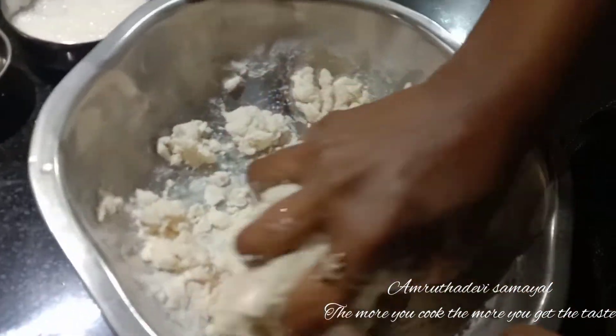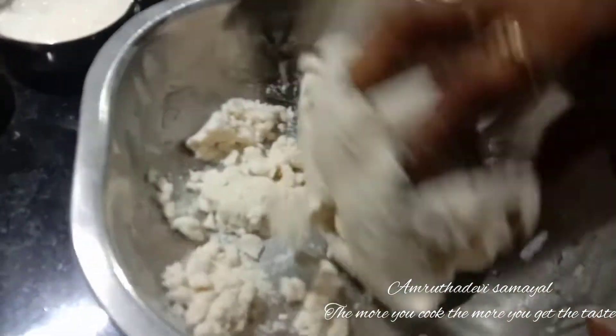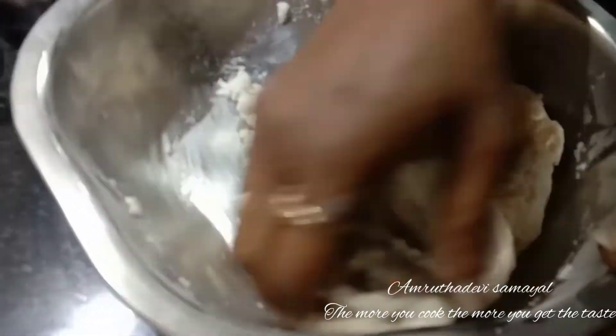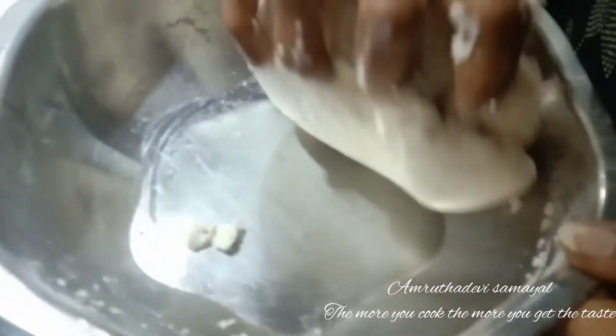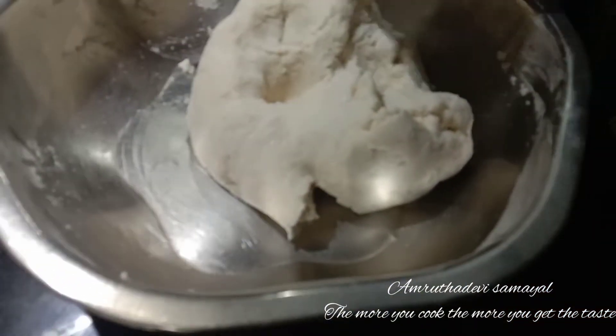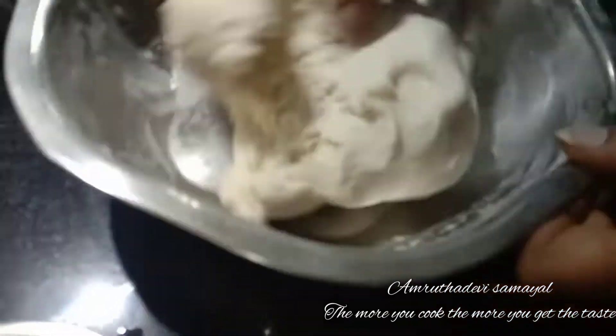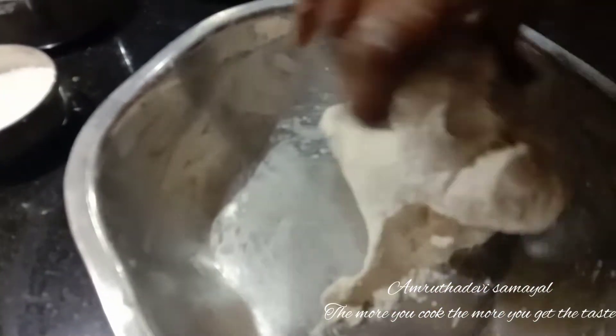I will use the beans and mix the beans and keep putting them in the pan. Put the beans in the pan. I will add the beans. Let's add the beans in the pan and add a little bit of salt.